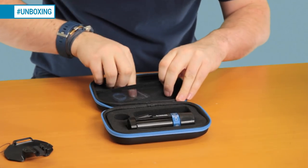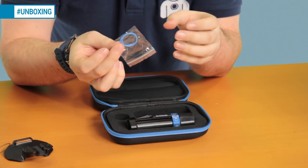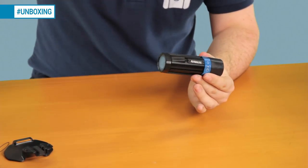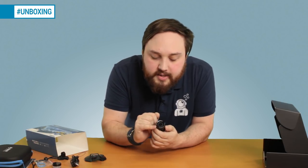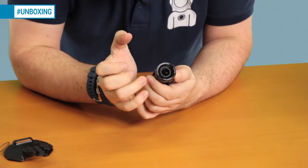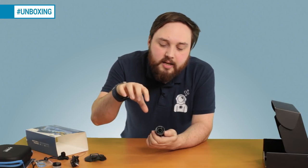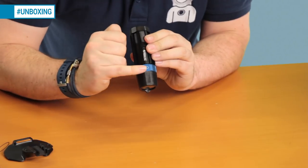You also get spare O-rings — nice bright blue ones, three of them, very easy to see. Spares are always useful. Taking a closer look at the camera: the lens at the front is a 140-degree wide angle. Behind that, the software is stitching the image together and making it look much more natural so you don't get that distortion or rounded corners.